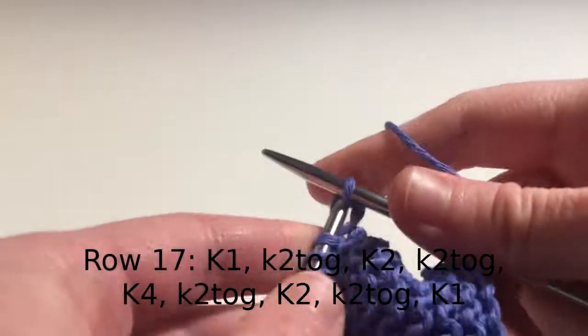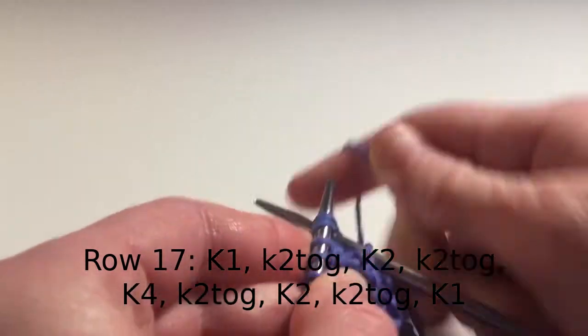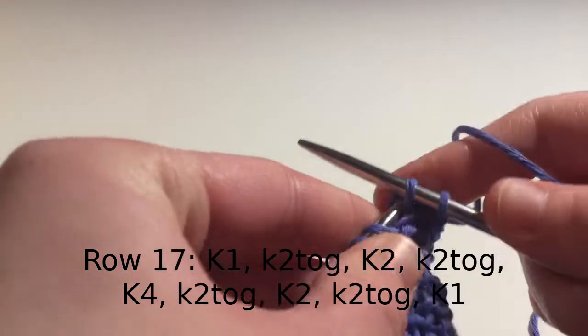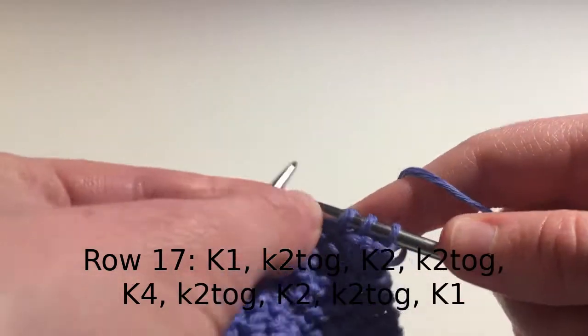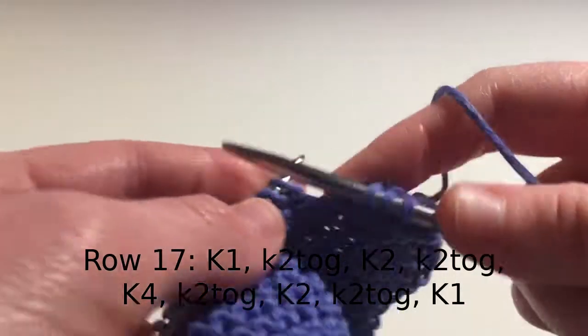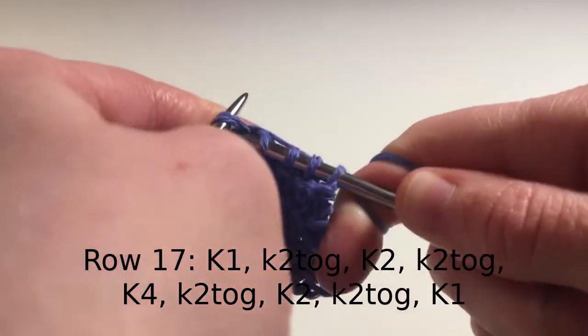For row 17: knit 1, knit 2 stitches together, knit 2, then knit 2 together, knit 4, knit 2 stitches together, knit 2, knit 2 together, and then finally knit 1 stitch.